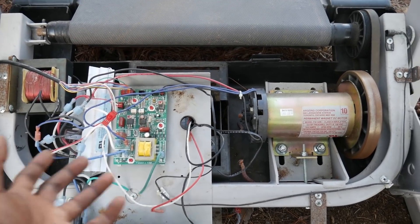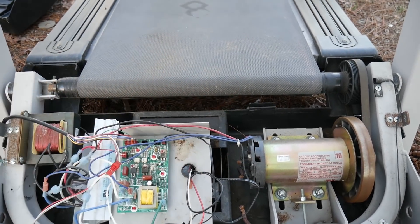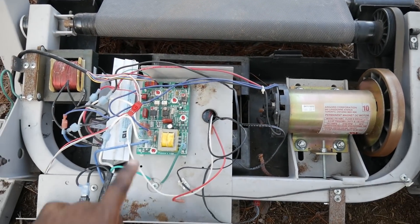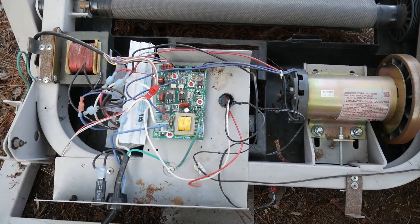So I assumed it was the incline motor, and when I unplugged it everything started fine. I'm assuming that's why they threw it away — you couldn't start the treadmill because the incline motor was locked up, and that's why it's stuck in this incline position. We're going to go ahead and get the speed controllers out and see what we can do with them.